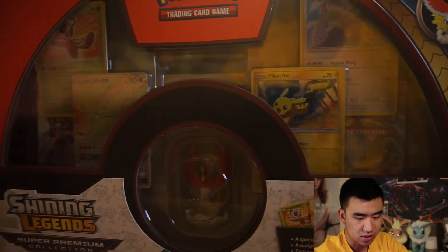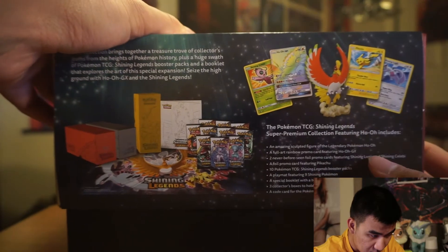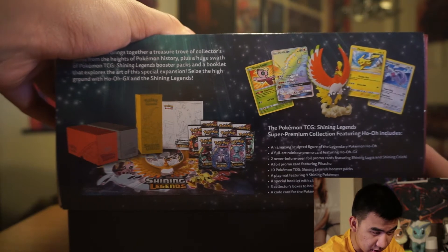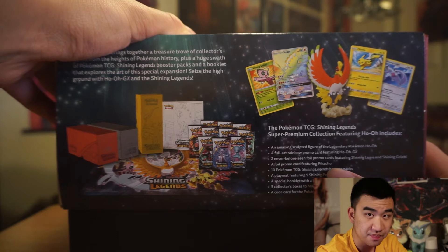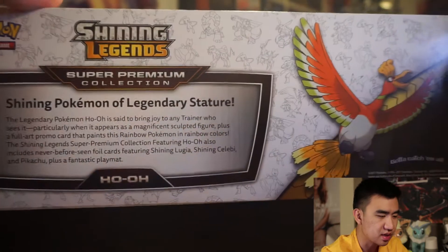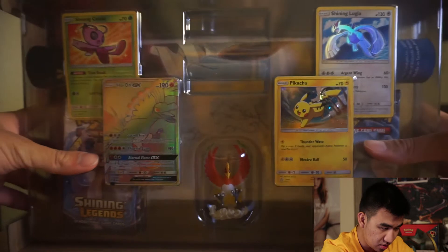Right off the bat, on the side here it says we're going to have 10 booster packs, a play mat, a special booklet, three collector boxes, a code card for the online game, and a full art rainbow promo card featuring Ho-Oh. I'm super excited. The whole thing won't even fit in the frame. We'll tilt this over and pull everything out to show you what we get.